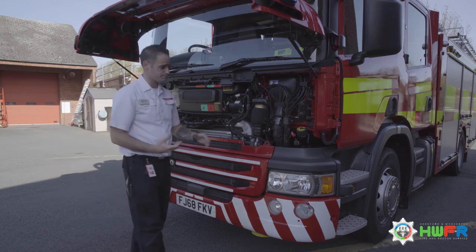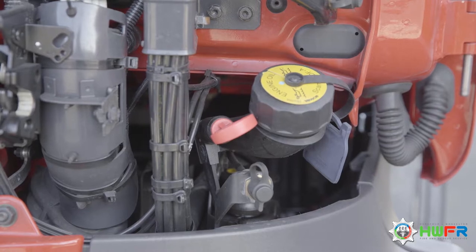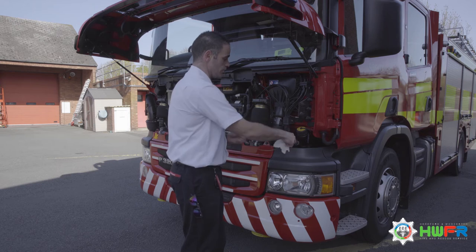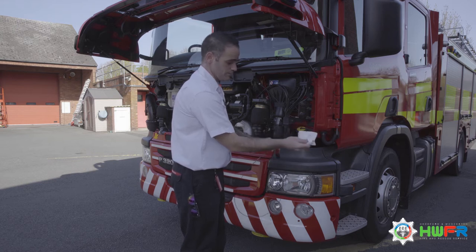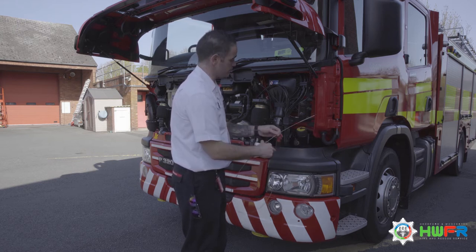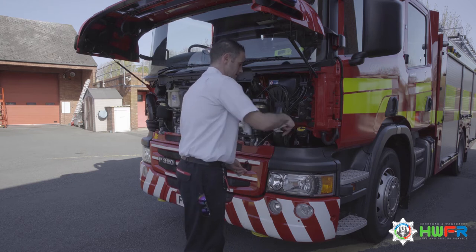First thing I'm going to check is the engine oil, located here. The dipstick is red — you need to pull out the dipstick, make sure you've got a rag. It's quite a long dipstick, keep pulling it. Wipe the end. You've got the minimum and your maximum. Then put it all the way back in.